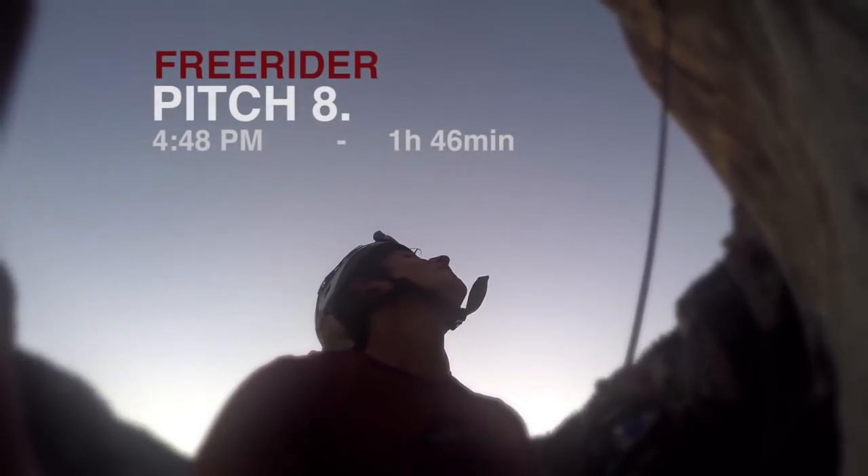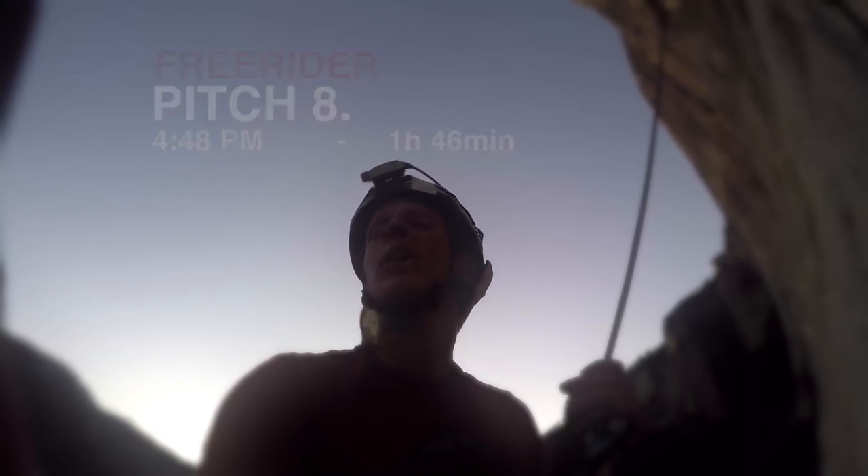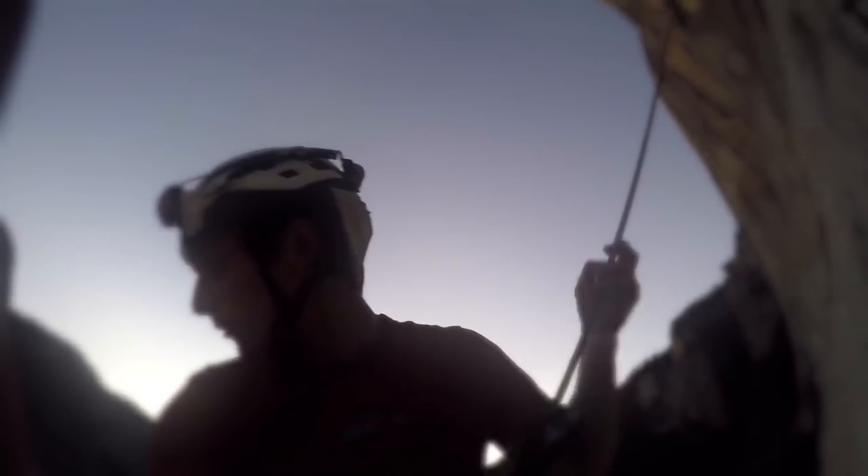I'm just back down at the bottom of the slabs — it's about a quarter to five. I decided to set off at three in the afternoon because I wanted to miss the hottest part of the day, which was about twelve till three, so I set off at three.